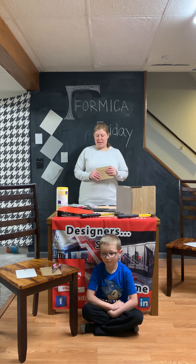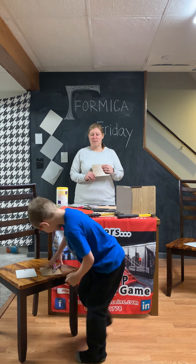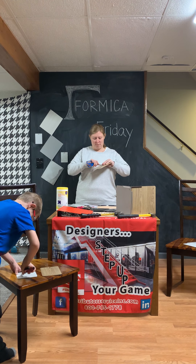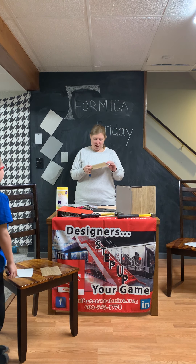The next thing I want to test is the Hard Stop scratch resistance. Take your pliers and I'll get the scissors and let's try to scratch it. Nothing — I got nothing.